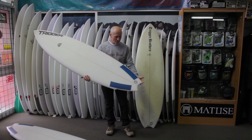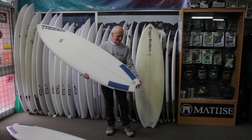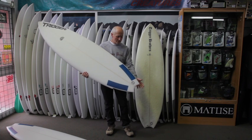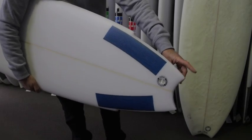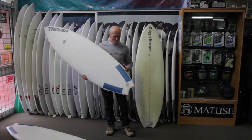With the tail, it's got the same half moon shape, which was around from about 1967, when the boards were going from 9 and 10 foot down to 8 foot. Phil and I had the pleasure of riding a board called the Growler from Merrin, which had that tail shape on a bigger scale.